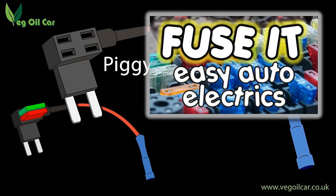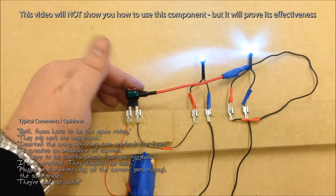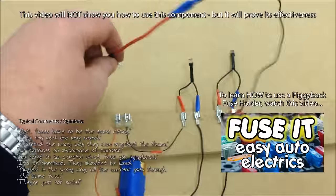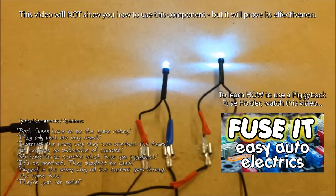Now you may have seen my other video — how to add a fused circuit to your vehicle — in which I recommend using the piggyback fuse holder. I also state there that these things are safe, reliable and can't really be inserted in the wrong way round. Well, I've had a good number of comments and emails from folks disagreeing with me, claiming that they're not safe and that they can be inserted backwards.